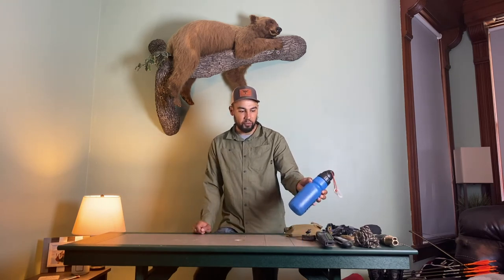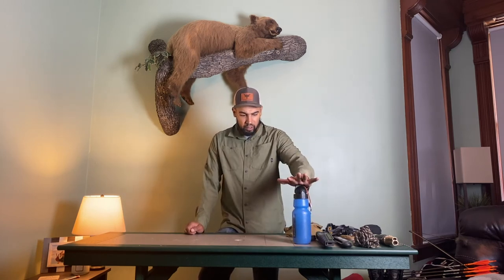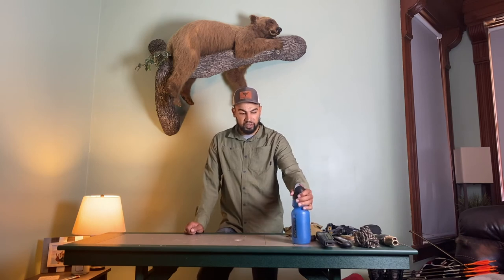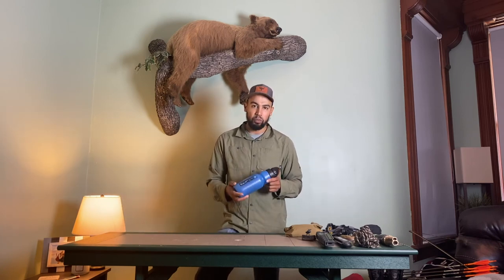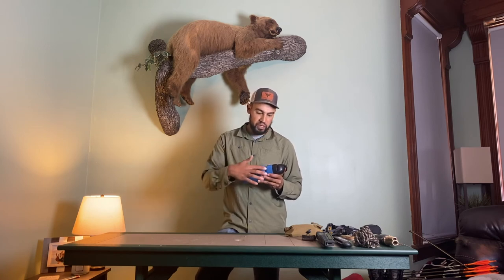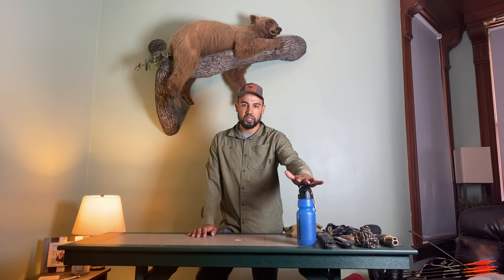This is my water bottle — a Sawyer water bottle. It filters up to almost a million gallons. The thing you've got to be careful with is that these filters, if they freeze, they're worthless. So if it's going to be a cold weekend or week where I'm backpack hunting, I'll throw this in my sleeping bag and make sure the water and hoses with the filter don't freeze so it stays operational. If it freezes, all it is is a Nalgene at that point.